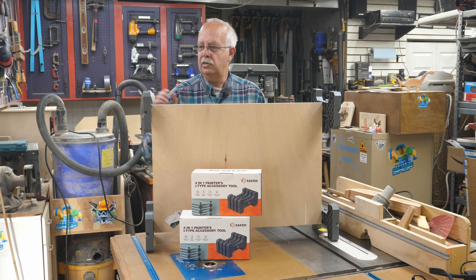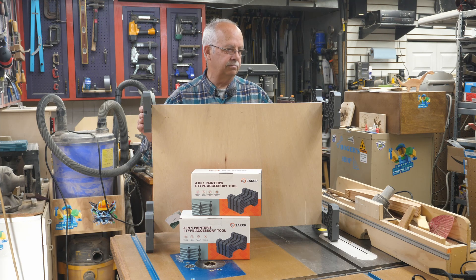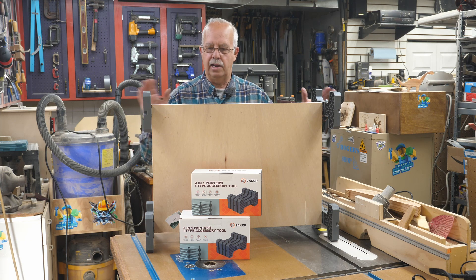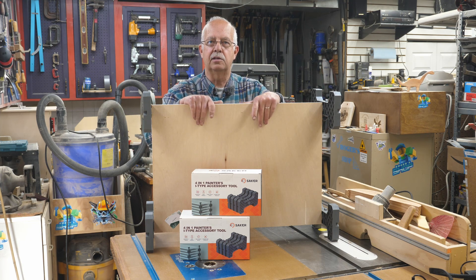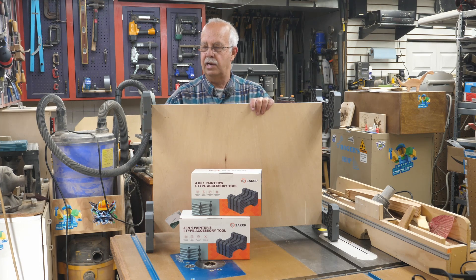I'm Roger, welcome to the shop. These little things that kind of look like a cross between a Tinker Toy and a Lego are accessories for painting, and we're going to pretend that this piece of plywood here is a door.